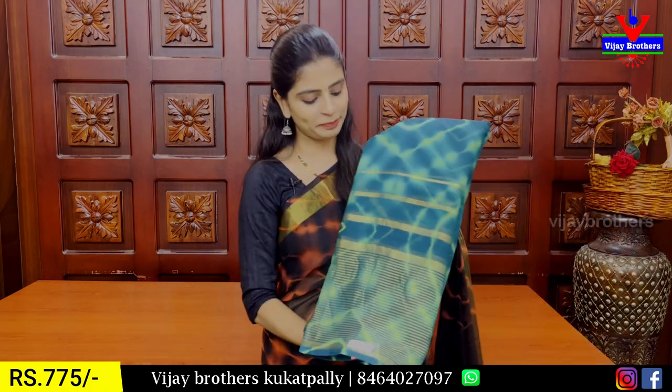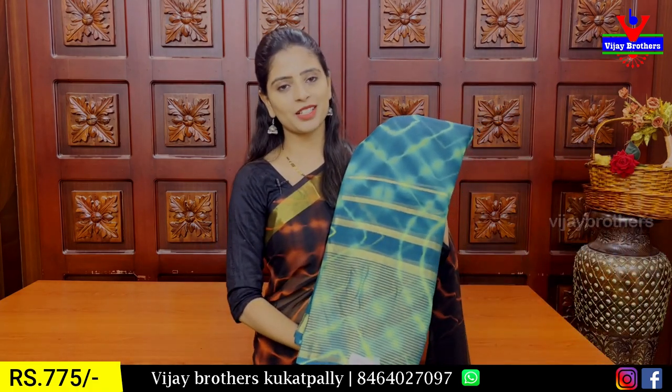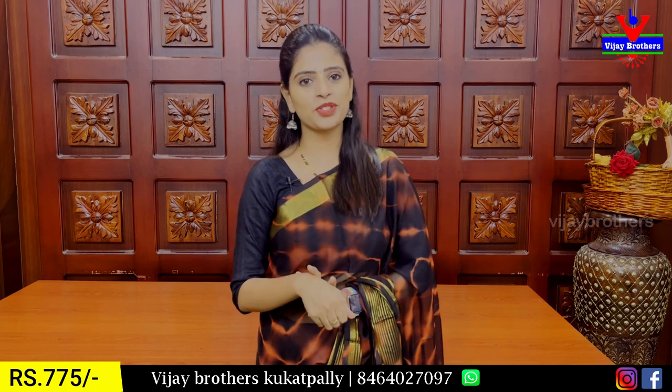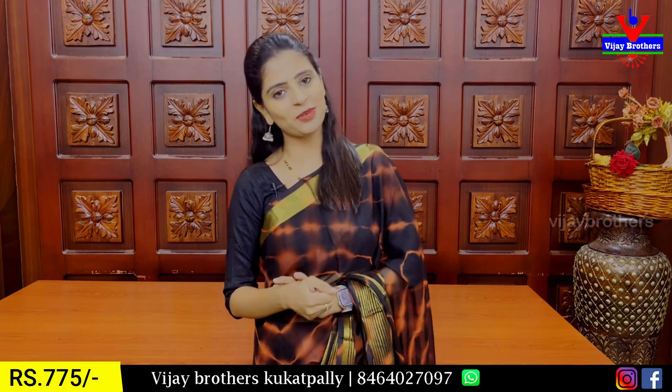Next is green — this is a dark green, a teal or peacock color tone. It's 775. We also have another variety available in the Hydernagar branch if you want to purchase the next variety.